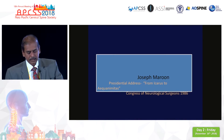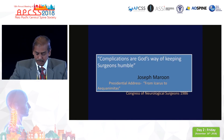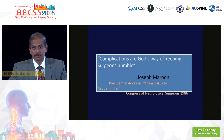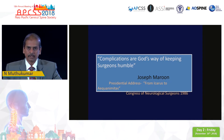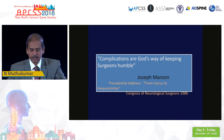Way back, Joseph Maroon, one of the famous neurosurgeons from Pittsburgh, in his presidential address to CNS said that complications are God's way of keeping surgeons humble. I have had my share of humbling occasions, and some of those humbling occasions is what I am going to share with you today.